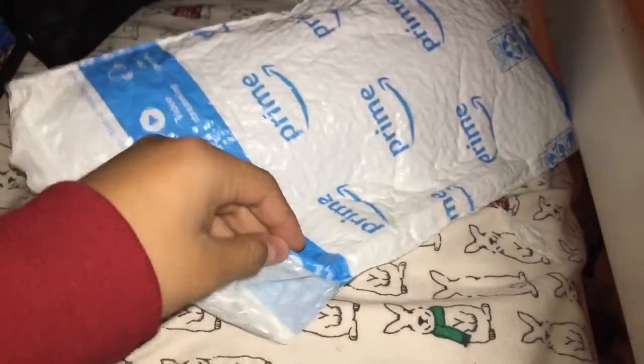Hey everyone! Today I'm going to do an unboxing video, and as you've probably already read the title and what I'm expecting, let's see if it's my thing.